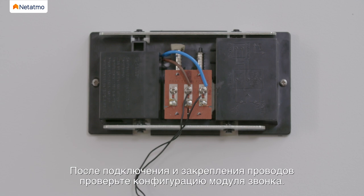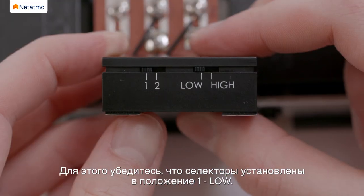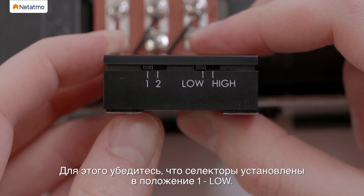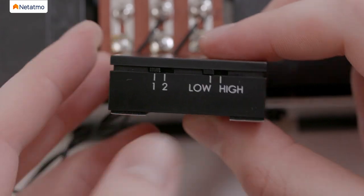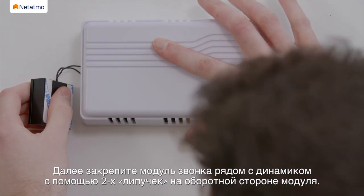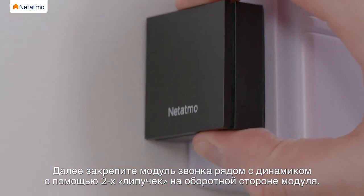Once the wires are connected and secured, verify the chime module configuration. To do so, make sure the selectors are in the 1 low position. Put the chime cover or switchboard cover back on. Then stick the chime module next to your chime using the two stickers on the back of the module.